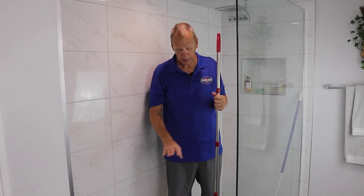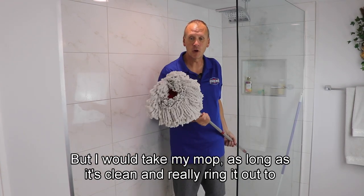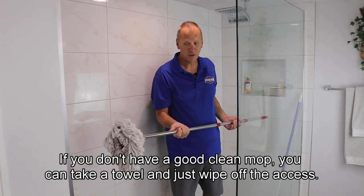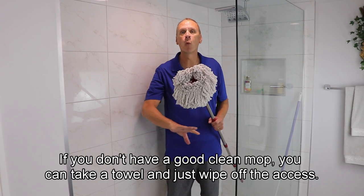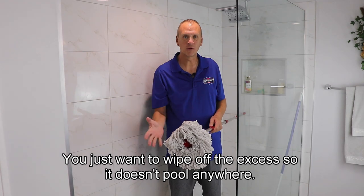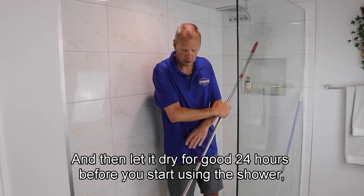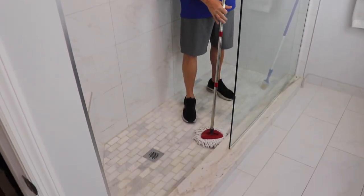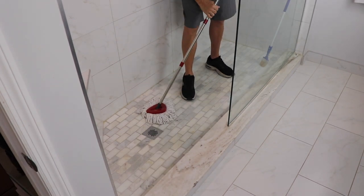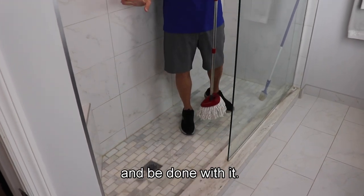Okay, it's been about five minutes. I just sealed this small section of stone. I would take my mop — as long as it's clean, really wring it out to where it's just slightly damp. If you don't have a good clean mop, you can take a towel and just wipe off the excess. You don't have to go hard over it — you just want to wipe off the excess so it doesn't pool anywhere. Any type of mop, microfiber mop, towel, and be done with it.